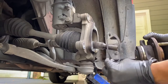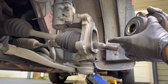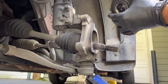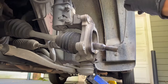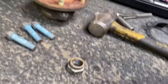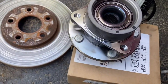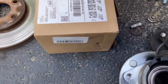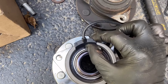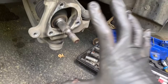Make sure you put it back the right way. This is the bad hub - you can definitely feel that the bearing's done. The new one I got came with the ABS sensor, but it's the same thing. I can just pry this sensor off, clean everything up, and put the new one in.